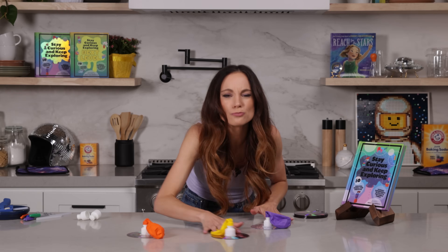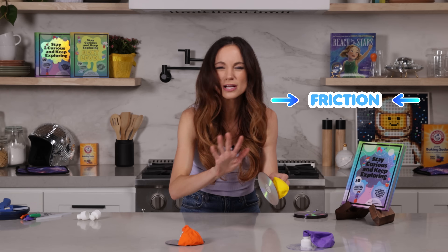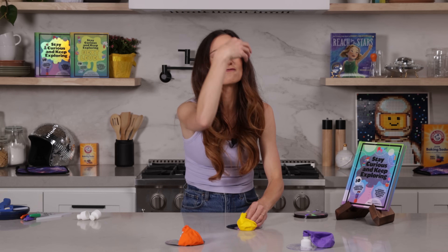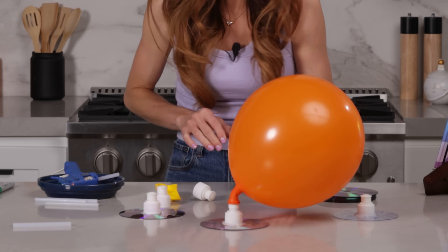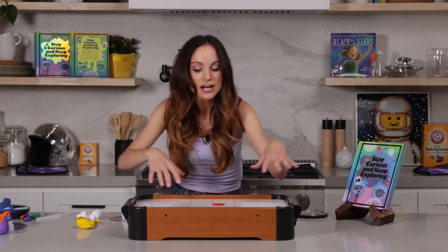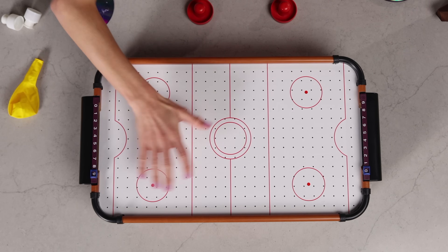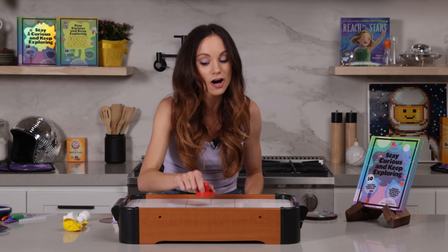Now you'll notice if we try to move our alien hovercraft without air, they don't go far. That's because the friction between the DVD and the table is too high — it takes too much force to overcome it and it stops really quickly. But when we add our air to the equation, the air from the balloon forces a film of air between the DVD and the table, reducing the friction that our alien hovercraft experiences and allowing it to glide across the surface. That is exactly how an air hockey table works.